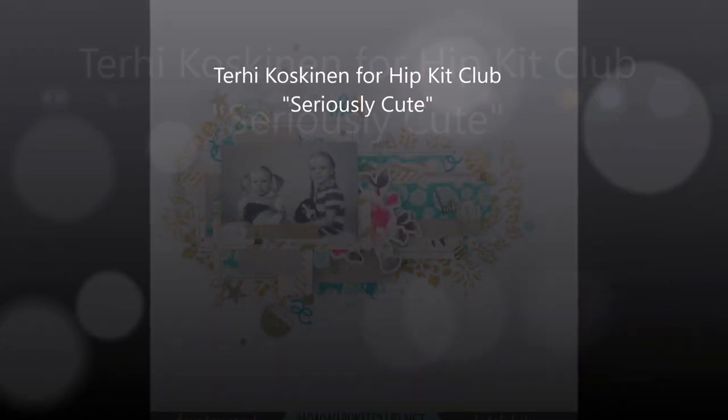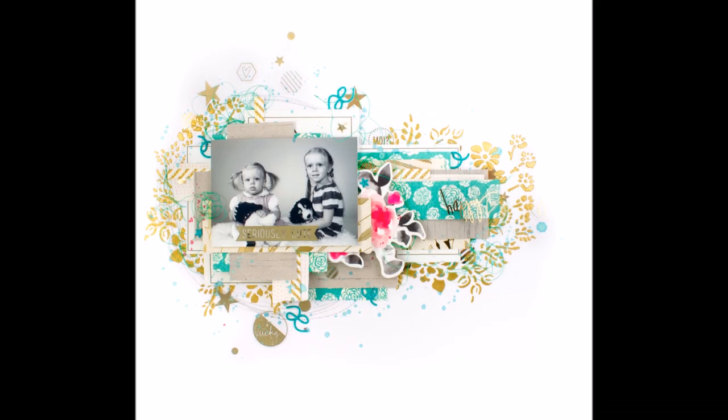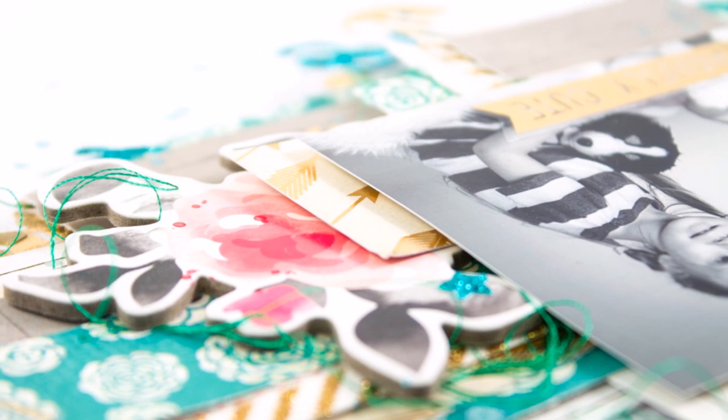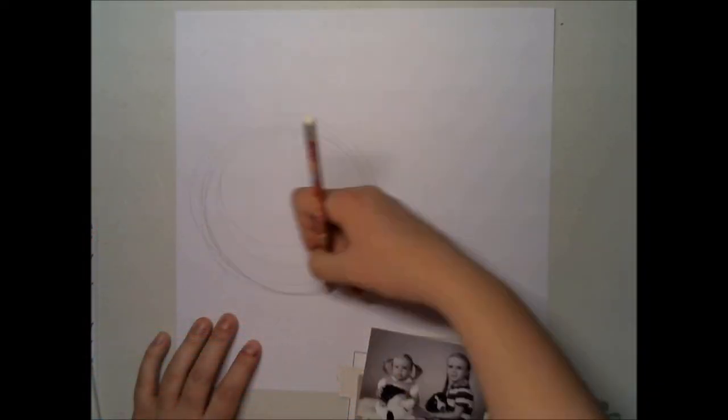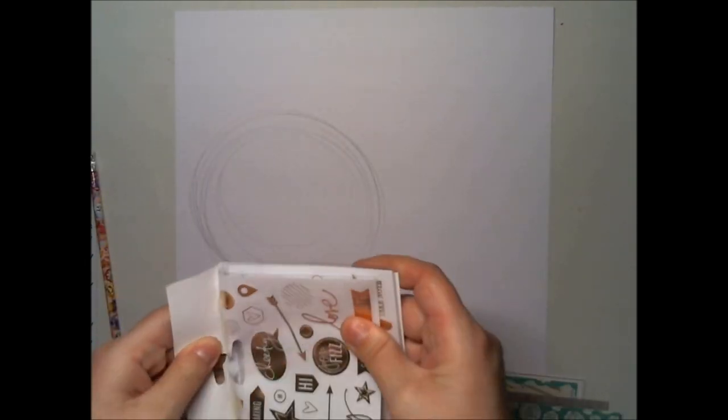Hello all! Terhi here again. Today I'm playing again with January hit kits, focusing on the green basic red paper we had on the main kit and paper kit, and the golden texture paste we had in the color kit.